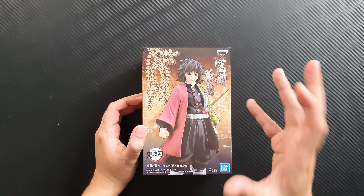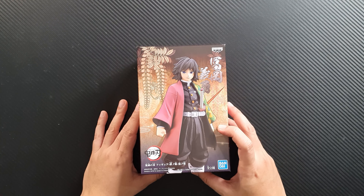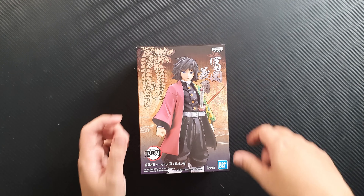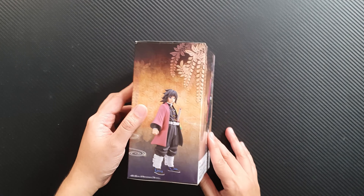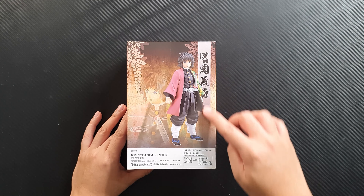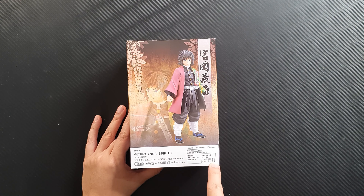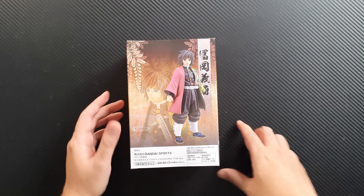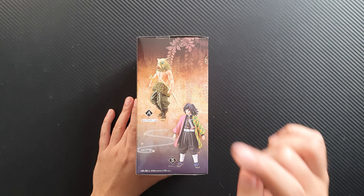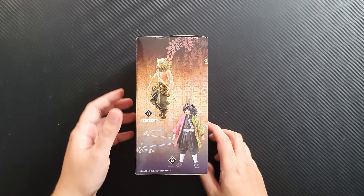It took a while for this figure to arrive because it came straight from Japan. On the front you can see Giyu, along with the Bandai and Banpresto logo and the Demon Slayer logo. On the side there's another photo of Giyu. On the back it has another photo of him together with Bandai Spirits writing, and it shows Figure A — which is Inosuke in Sepia version — and Figure B, which is this one, Giyu.